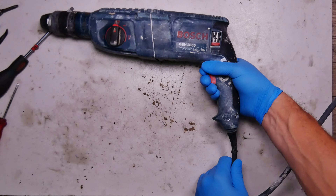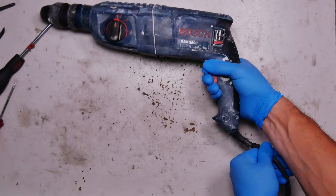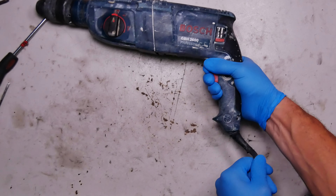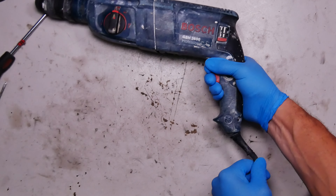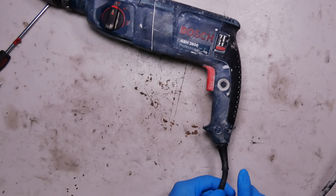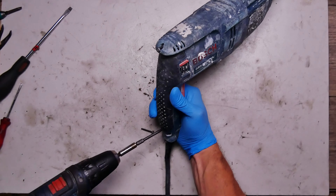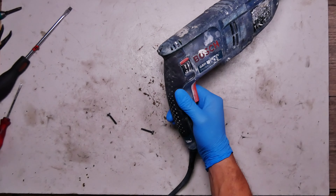We have a Bosch 100 drill GBH 2600 and the problem is that it's working intermittently. You can see the problem — the problem is the cord.